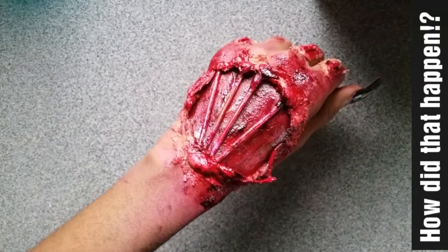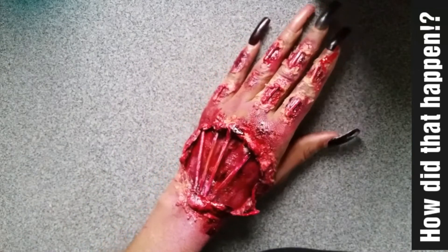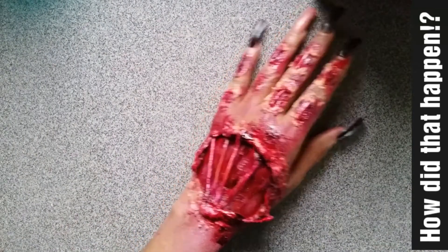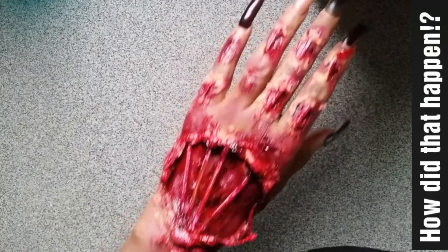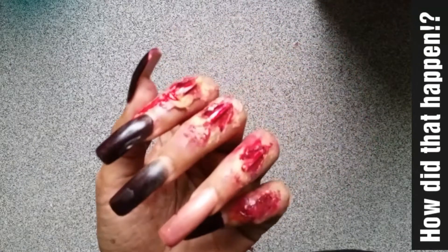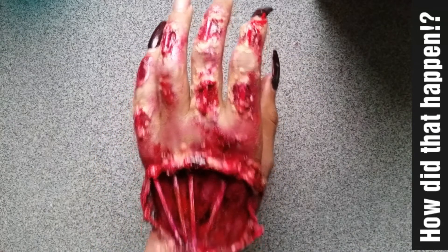Hi friends and welcome back to my channel. You are probably wondering what happened to my hand. Well, it's not as painful as it looks. But if you want to find out how this happened, keep on watching. Don't forget to like, comment and subscribe.